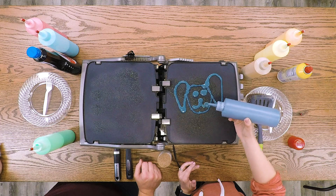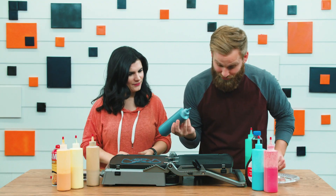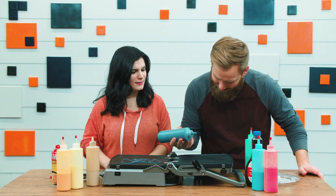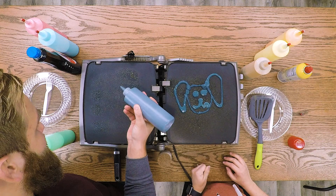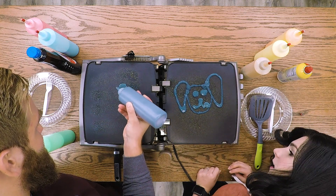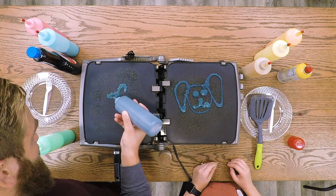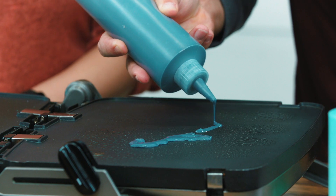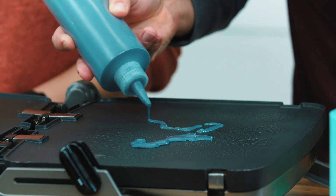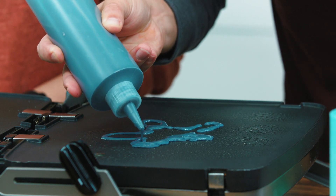Now I'm gonna try and make a turtle — this is really hard. Here we go, I'm gonna start with his head right here, and then I'm gonna make his arms. A little bit more, and I'm gonna go down, make his legs and then his other leg, and go up here and try to make... oh man, that's tough.